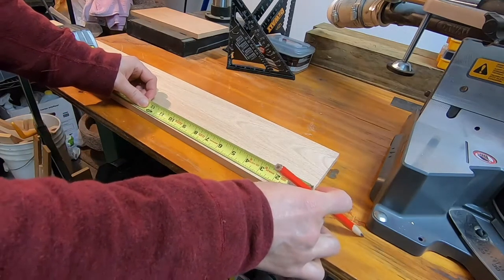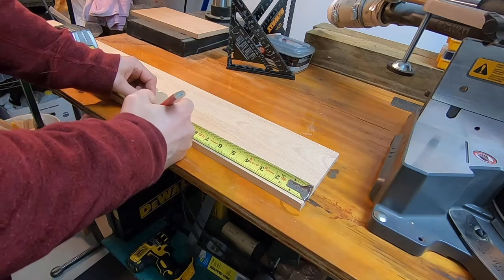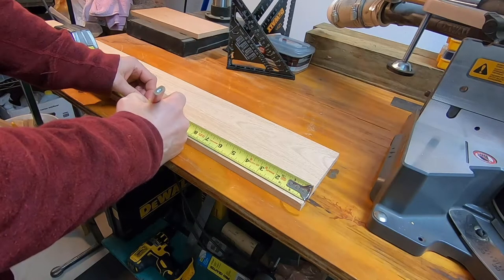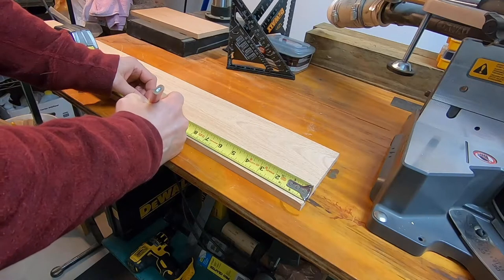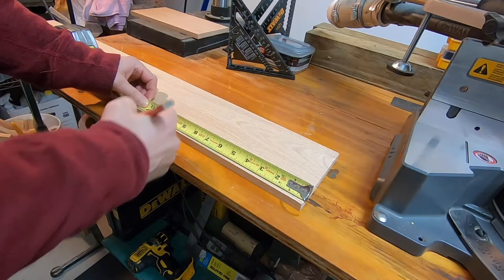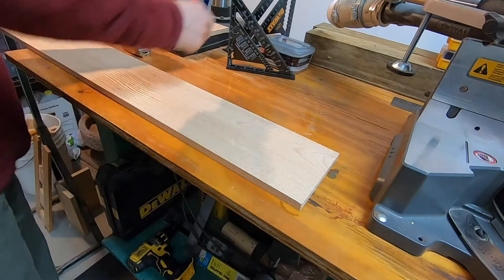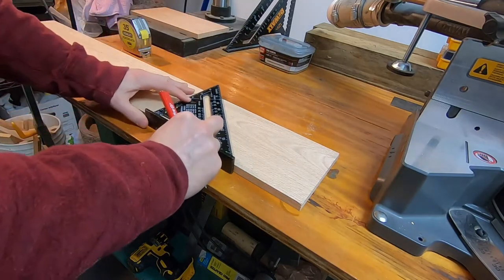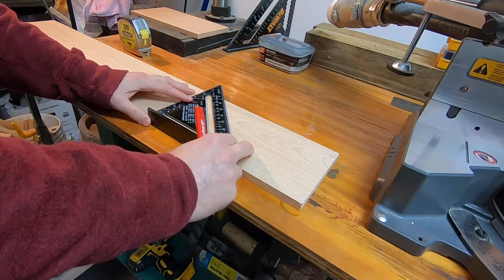The first step is to create the sides of the birdhouse. Here I'm measuring eleven and a half inches, and then I'll use my square to create a 15 degree angle. That creates a slope on the roof of the birdhouse so that the water will run off.